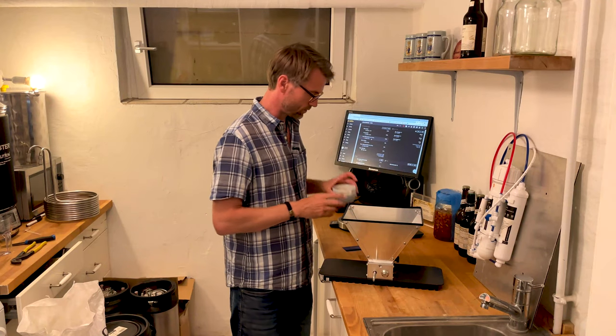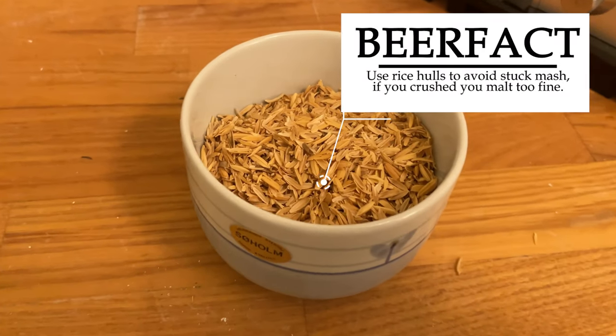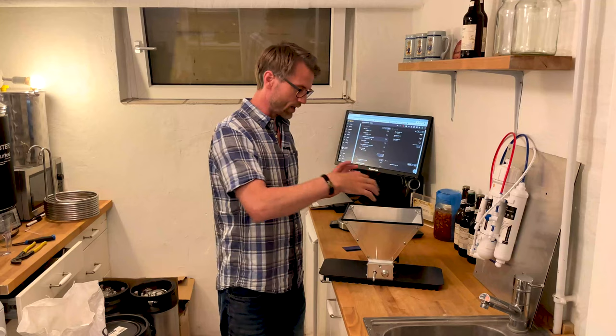A little tip: if it gets too fine, you can add rice hulls to avoid a stuck mash. But in general, a finer crush will get you a higher efficiency.